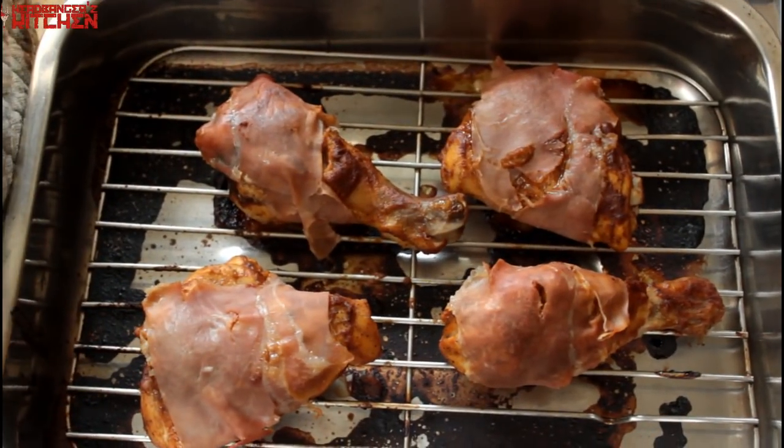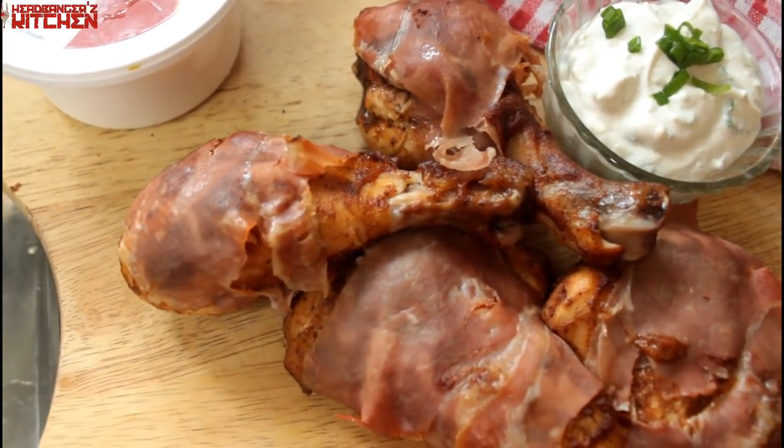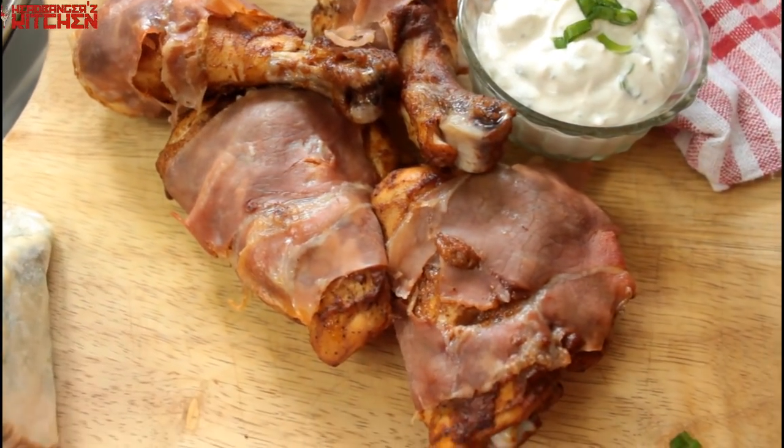Once that's done, put it back in the oven and in about another five minutes or so your chicken is ready. And our barbecue chicken with that blue cheese dip is ready — oh yeah, that looks so good.